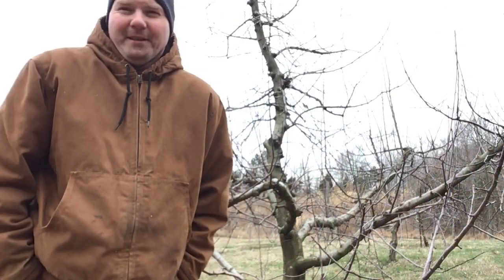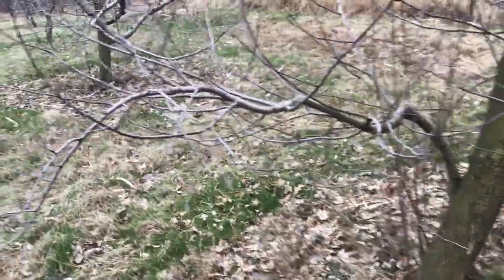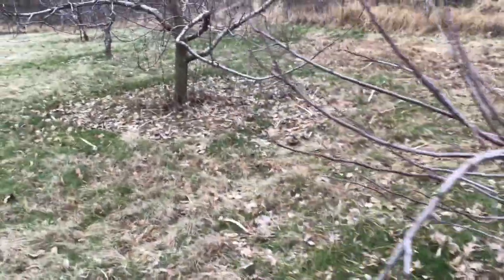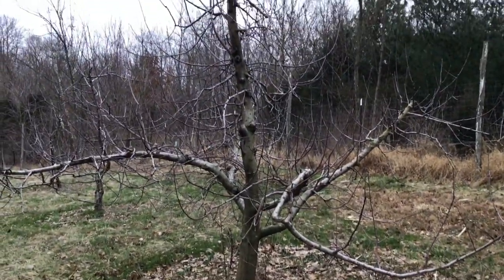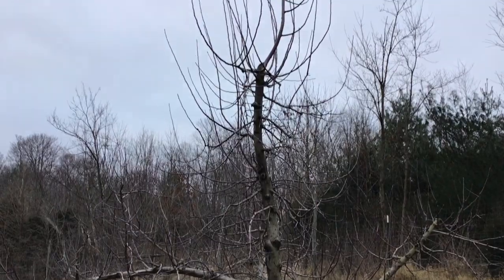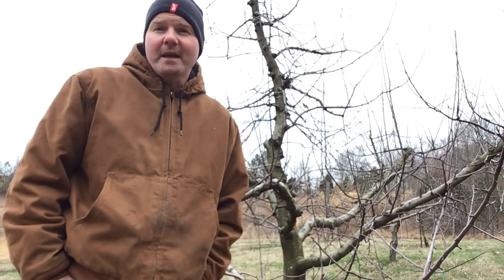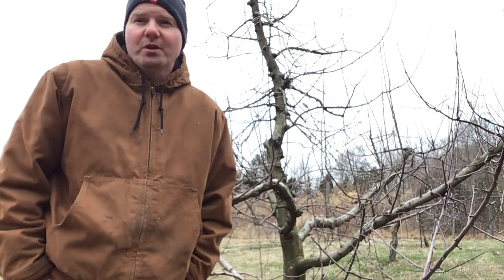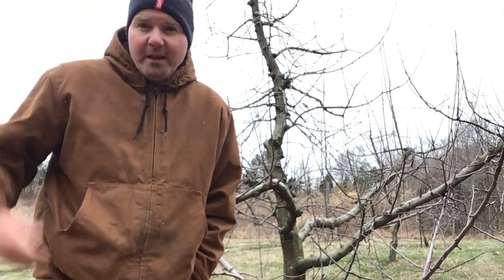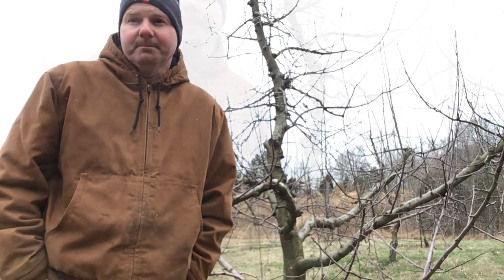Your semi-dwarf trees are going to be planted about 15 feet apart. You can manage them in a tighter spacing than that, but to be able to mow around effectively, they're going to want to grow — they get pretty big — so about 15 feet is the going rate between semi-dwarf trees. They're going to get some height on them; I try to manage mine around 12 feet and it's sometimes tough keeping them there.